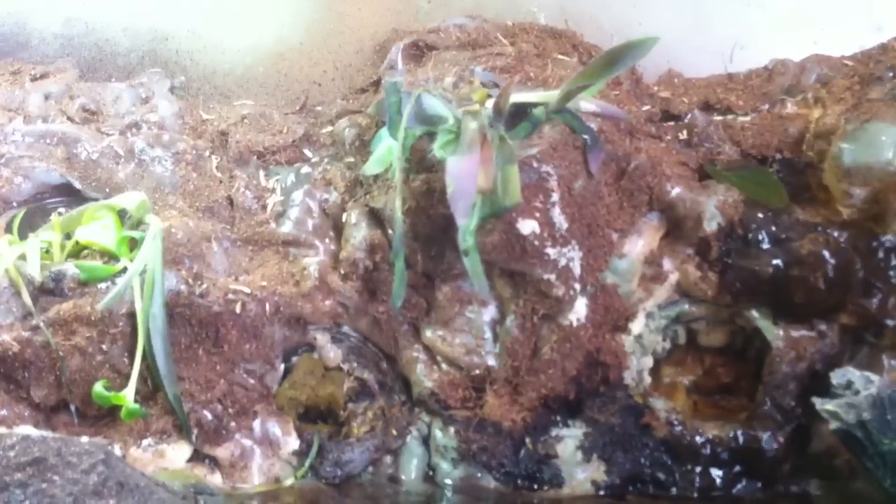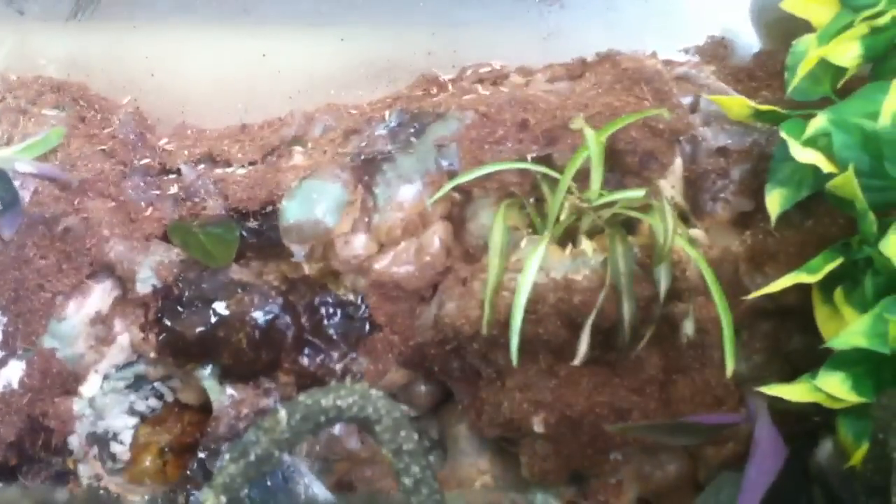I will get some new plants — all of these plants started off good but now they're starting to die. I do not know why, but I think it has to do with the humidity. Everything else seems fine. These are just regular vines that you would buy at the pet store, just kind of twisted around each other to look natural.